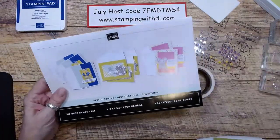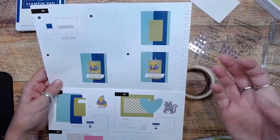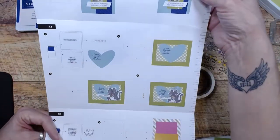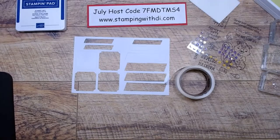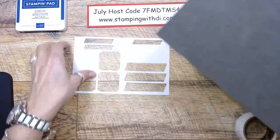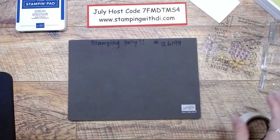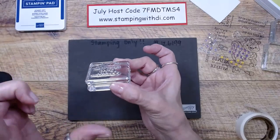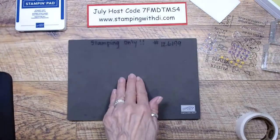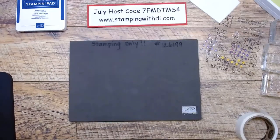I usually get everything pulled out that goes together. When you're looking through the instruction sheet, it explains what you need for each card — you're doing three of each, and it just makes it go a lot faster. So let's start with card number one. It is photopolymer, so we're going to use our little foam mat to stamp on. This gives you a little more cushioning. The photopolymer mounts right onto the block and there's no foam like the red rubber ones have, which gives you that squishiness. By stamping on the foam mat, it gives you that extra little squishiness you need.